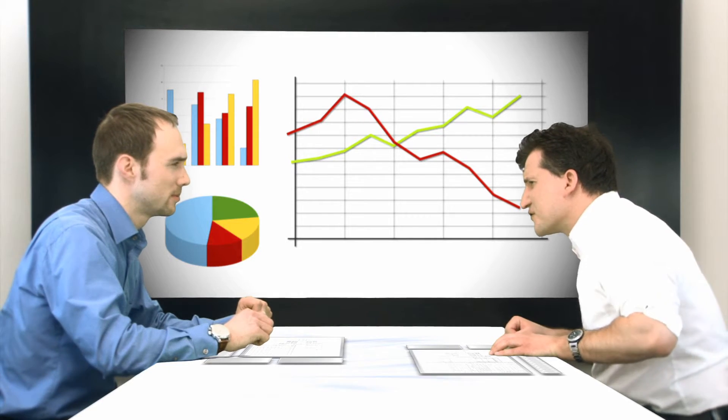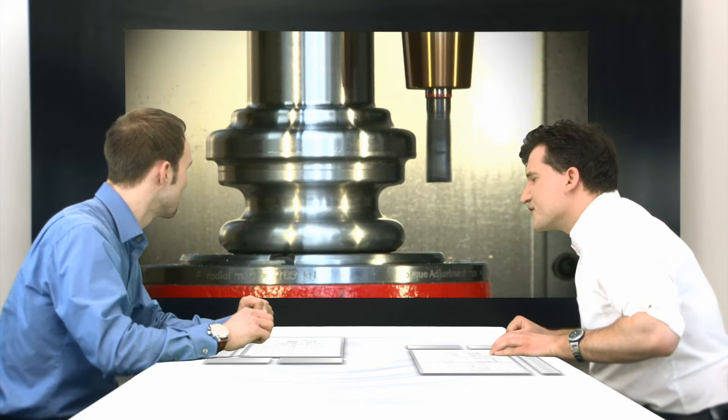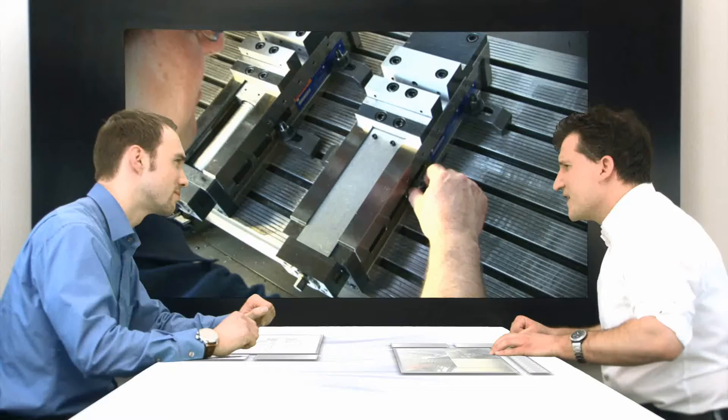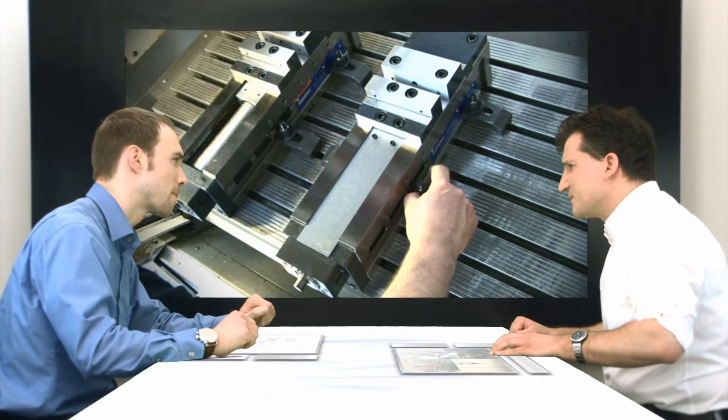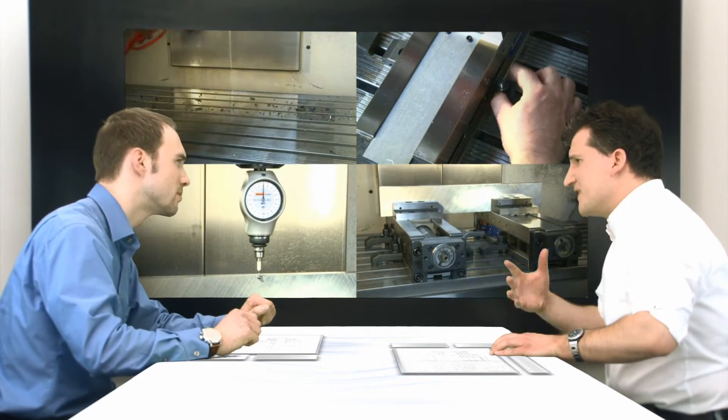We must find a way to increase our productivity and competitiveness in manufacturing. To begin with, we must try to increase the machine run times — that alone would bring a number of benefits. The key issues are the setup time and tool changing time. If only we could get those down. We would need to move away from the time-consuming clamping methods with the many laborious work steps.